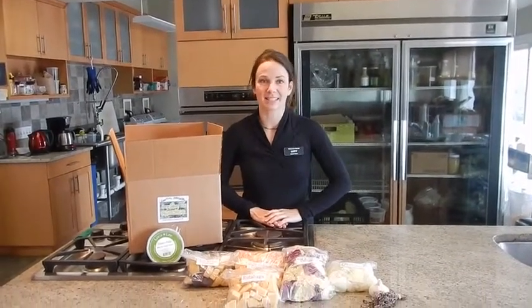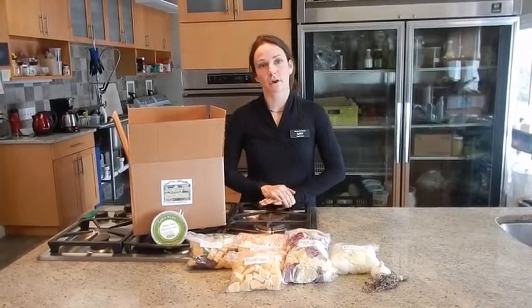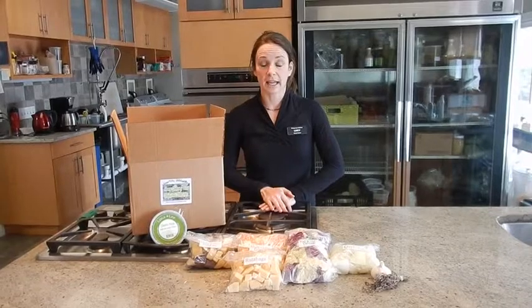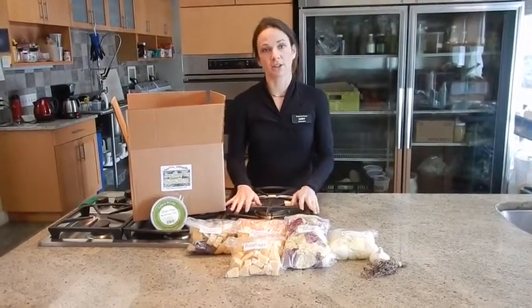Hi, I'm Lucy from Sangley Farms, and we're packing out your roasting box today. Just want to let you know, we're Sangley Farms on the North Fork of Long Island, certified organic, and everything that we produce in this kitchen — our certified organic kitchen — is made with the freshest ingredients.